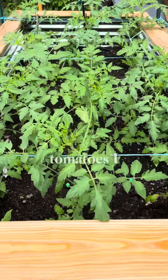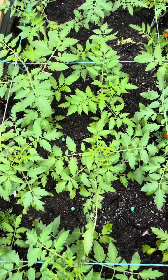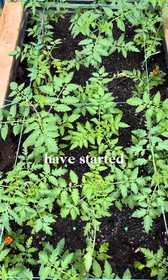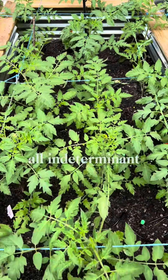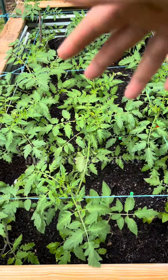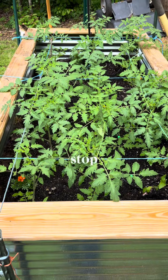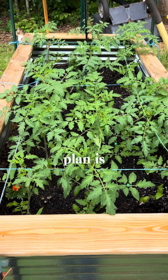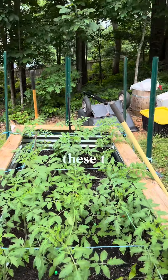I'll show you how I use it. So here are my tomatoes. I haven't finished using the twine, but as you can see, I have started to block them off. These are all indeterminate varieties, which means they will grow indeterminately — they don't grow to a certain size and then stop. My plan is to use more and more twine to help them grow up these T-posts.